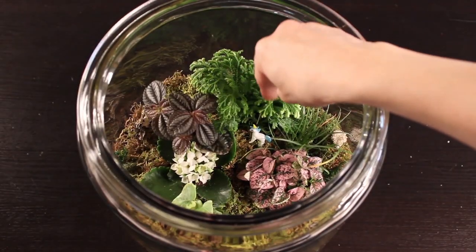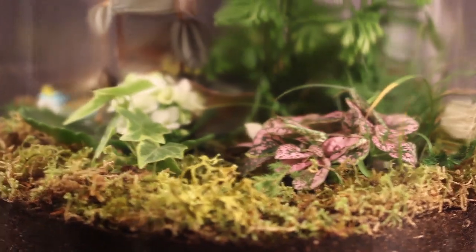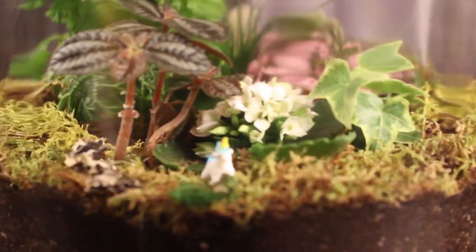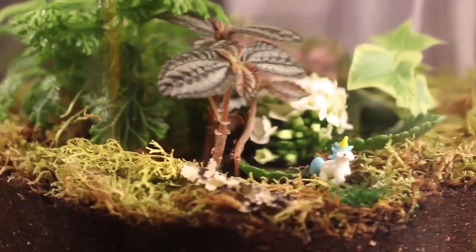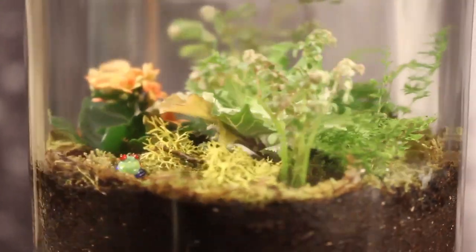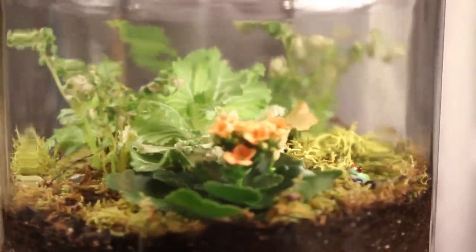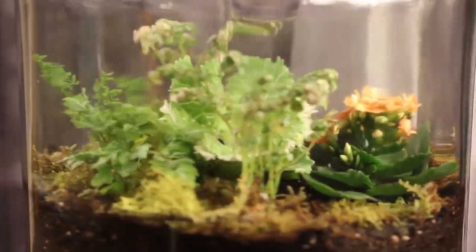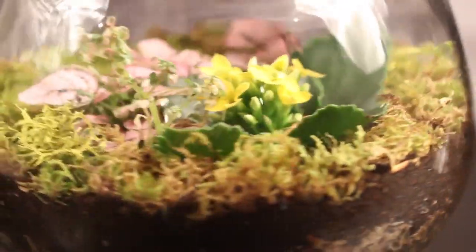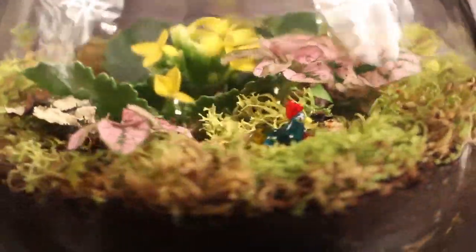If you liked this tutorial, be sure to give it a thumbs up and check out some of my other tutorials — here's one for a tropical terrarium I created. My terrariums from about a year ago are still thriving and happy, so check those out if you're interested. You can also find all my tutorials at untidyartist.com. As always, thanks so much for watching, and we'll see you guys next time!